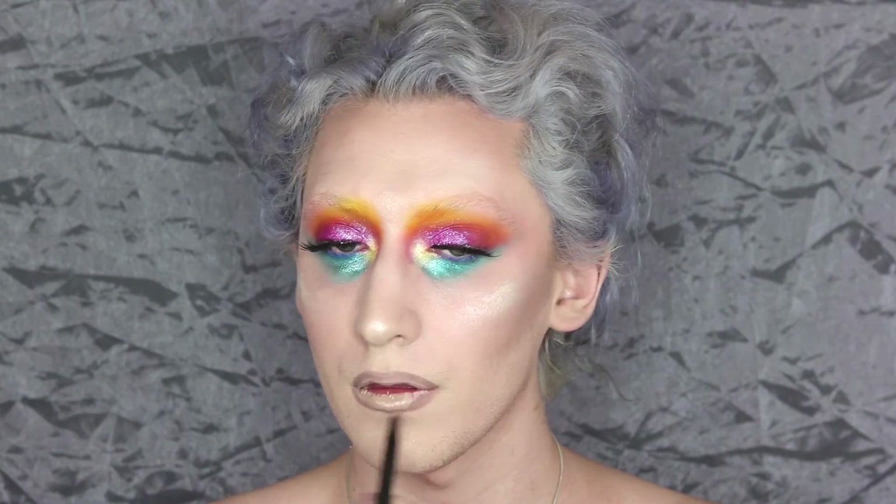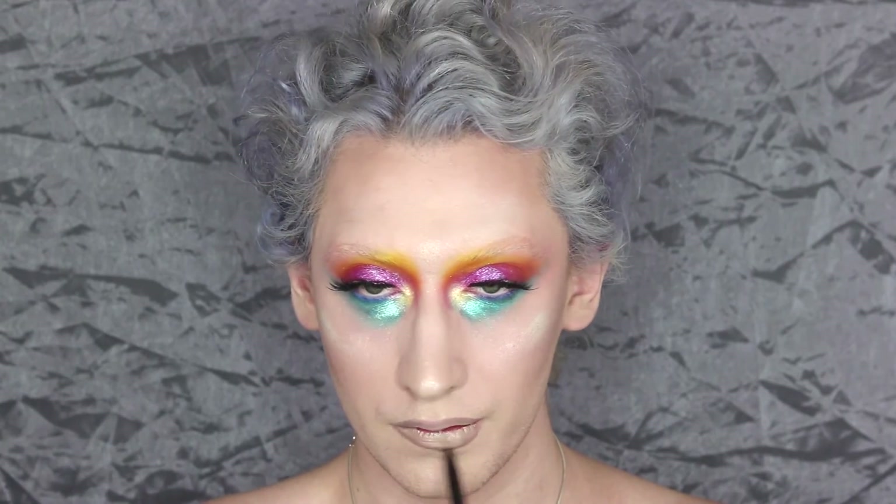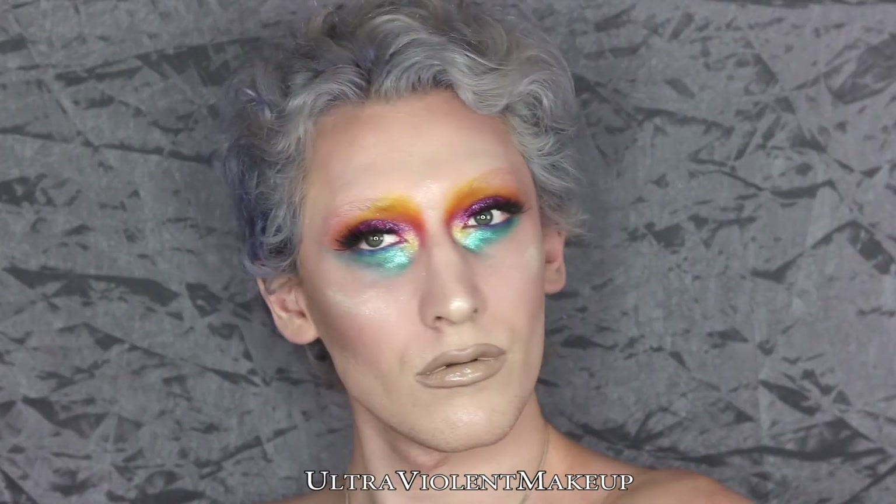For the lips, we're taking OCC Lip Tar in John Doe as well on a lip brush from NYX Cosmetics — I'd recommend using a lip brush with lip tars. And with that we conclude the video, so thank you so much for watching. Subscribe if you feel like it, and have a lovely Valentine's Day — I want to hear all about it. Goodbye!